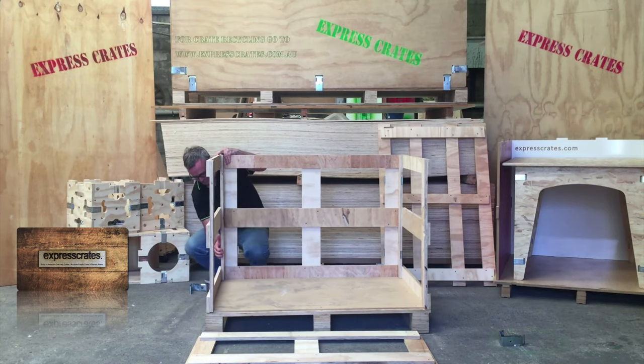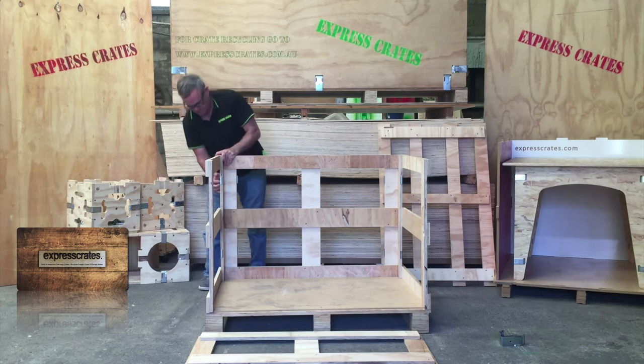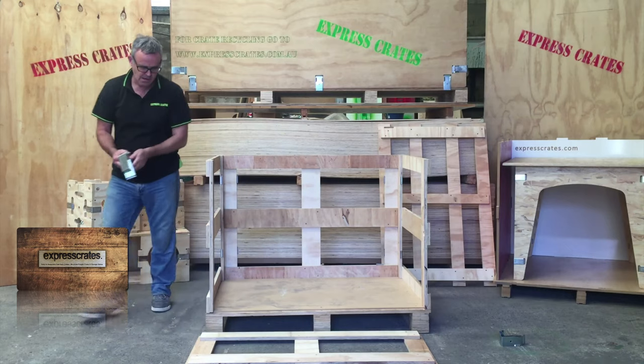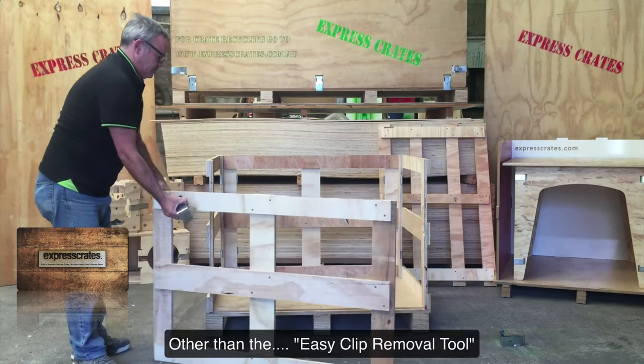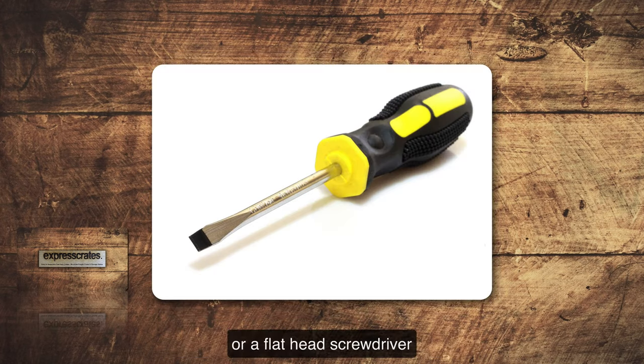All you have to do is clip the crate together using our EasyClip system. No tools required other than the EasyClip removal tool, which we supply you with, or a flat head screwdriver.